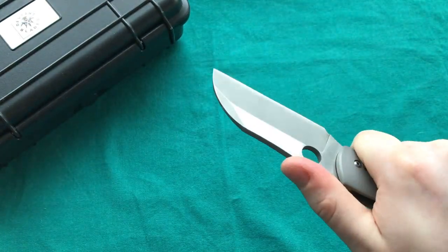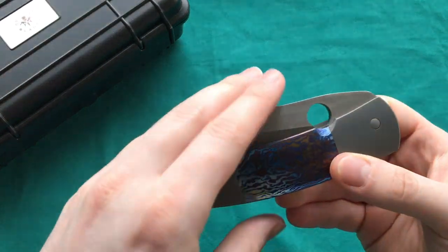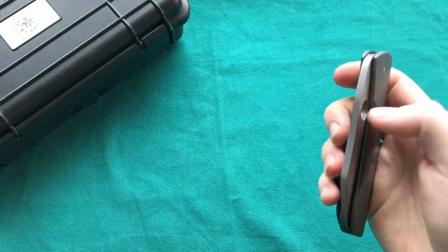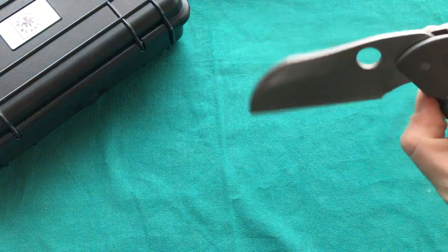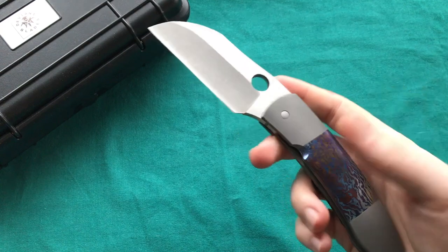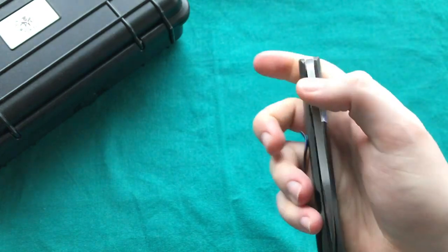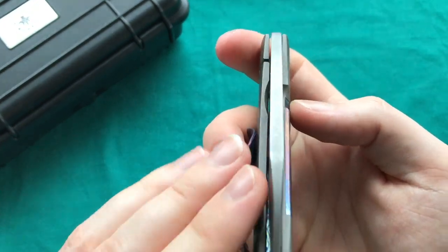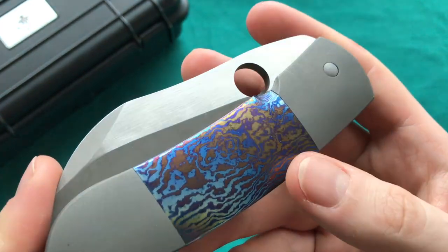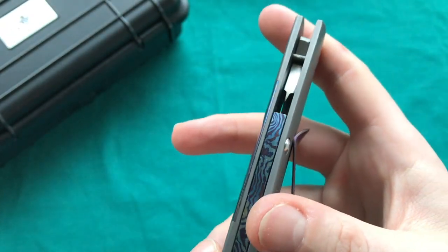The lock bar is easy to reach and the knife is very easy to close. Opening with a middle finger flick is effortless — it's quite free-falling, helped by the heavy blade. You can also open it slowly and controlled or click it open with the thumb. The Spyderhole deployment offers many options and is a great choice for this design.